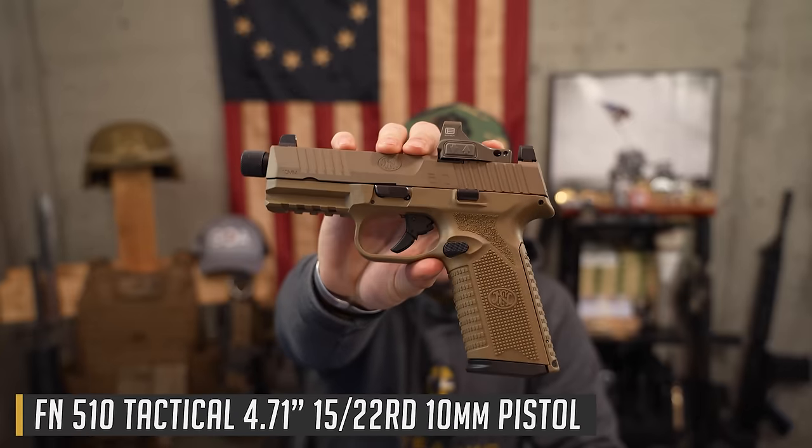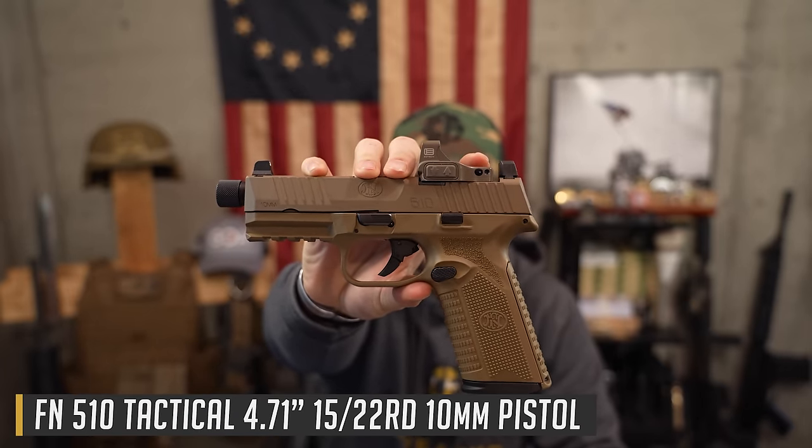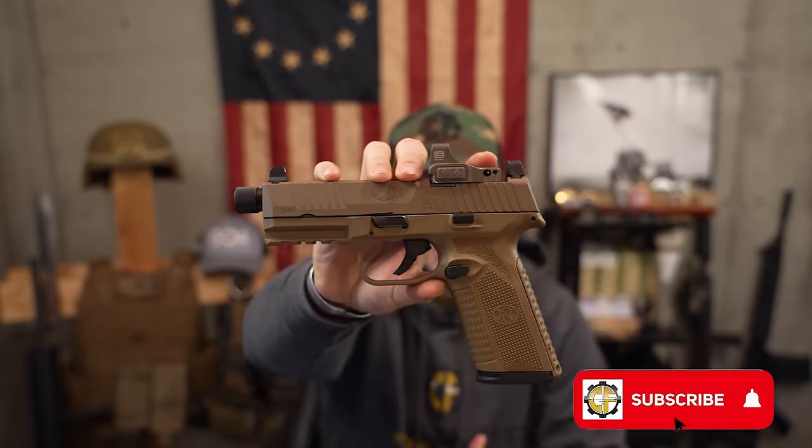Welcome back everybody, Clint here today with Classic Firearms bringing you a much anticipated, much requested review of the FN 510 10 millimeter striker fired pistol. This is one that has been requested by so many of you on the live streams, in the comments section — anytime we host any type of badass pistols you're like, 'Hey, where's the 510 review Clint? We know you have it, we follow you on social, we see you shooting it.'